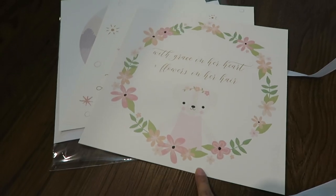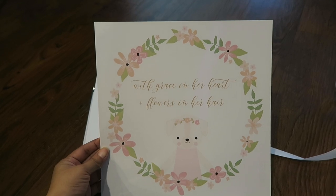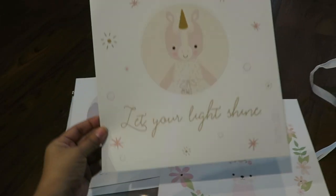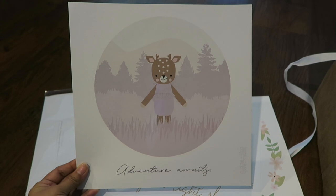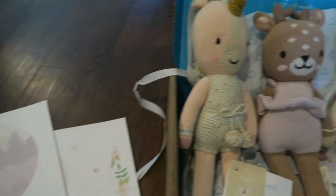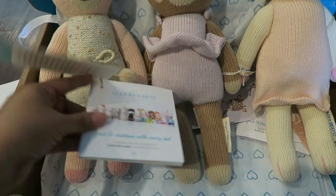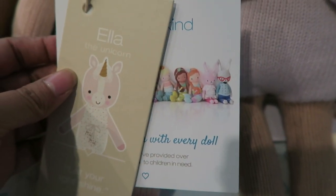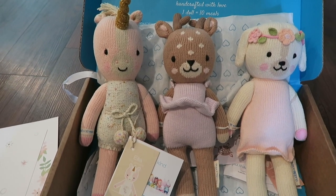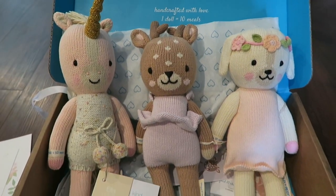We're going to order some frames to hang the prints in the nursery. Charlotte the Dog says 'with grace in her heart and flowers in her hair.' Ella the Unicorn: 'let your light shine' — for my precious girl. And Violet the Fawn: 'adventure awaits.' If you've been thinking about getting one of these for your baby, they have a ton of other dolls on their site — they also come in larger sizes. The mermaid one is very cute too. When Max sees these he is going to want them — he absolutely loves little stuffed animals, so I'll definitely have to watch him!